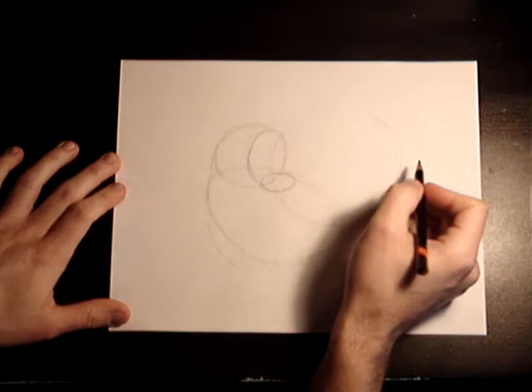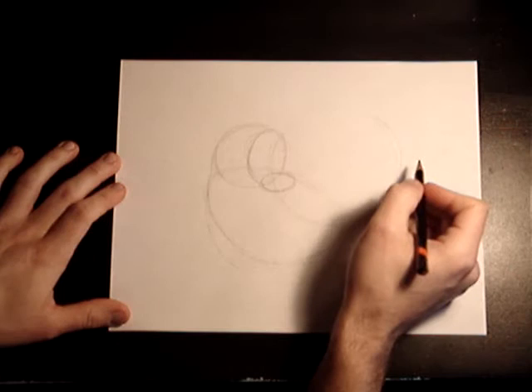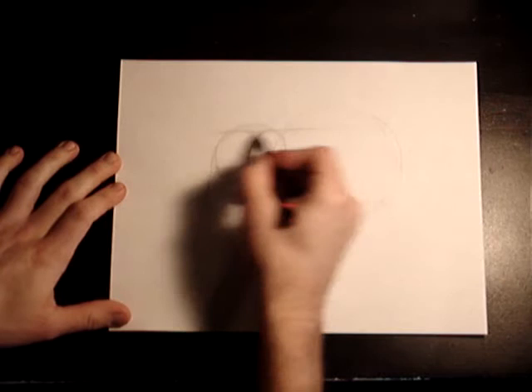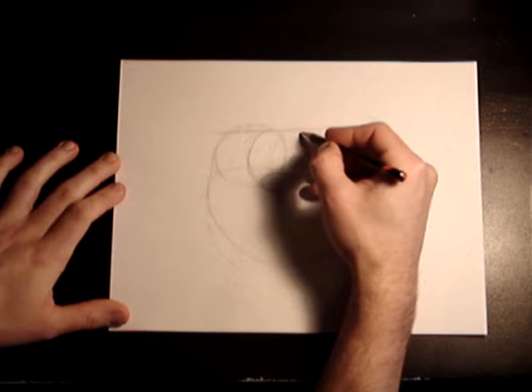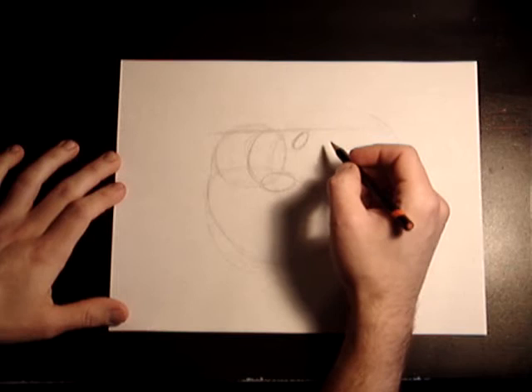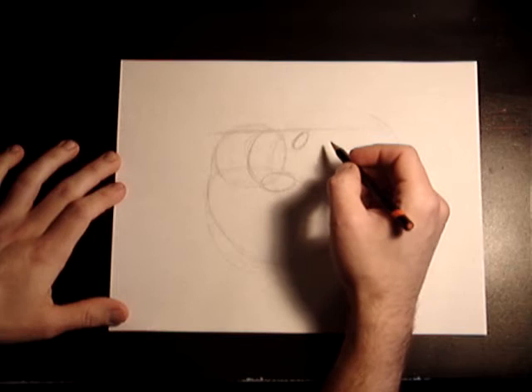Now we want to get some facial features. We're going to get an eye in there. To level out, draw a straight line on top of his nose — the roof of his nose — going across. With that, we know where his eye wants to be. His eye is going to be right here — we're going to do his eyeball. There's Popeye, Popeye the Sailor Man. He's looking at us with one eye, because of course the other eye he's winking with.